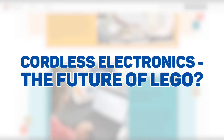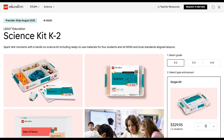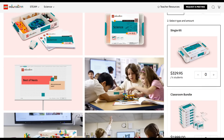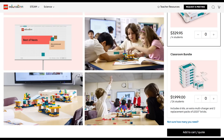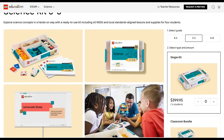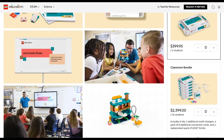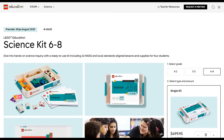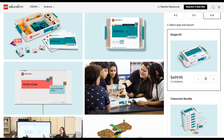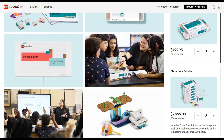In August 2025, LEGO will be releasing three brand new Education sets aimed at different learning levels. There will be a Science Kit K–2 priced at $329.95, a Science Kit 3–5 priced at $399.95, and a Science Kit 6–8 priced at an eye-watering $499.95.